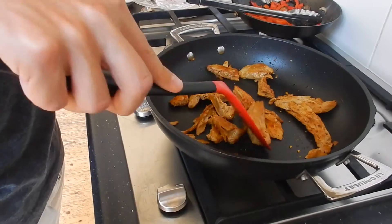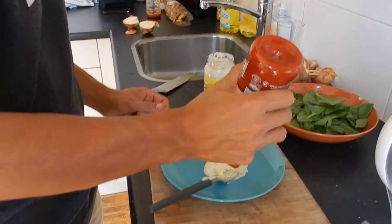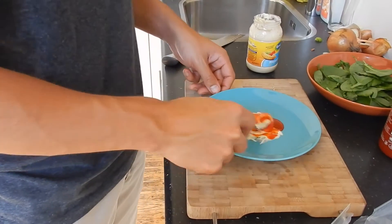Turn off the fire and let's start to prepare our spicy mayo. Combine three tablespoons of mayo with one teaspoon of your favorite hot sauce and mix well.